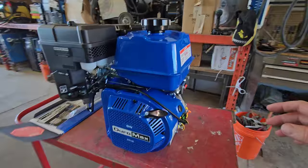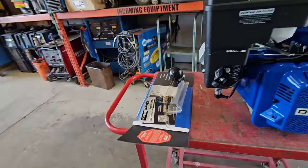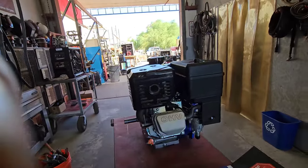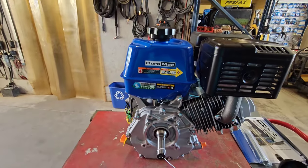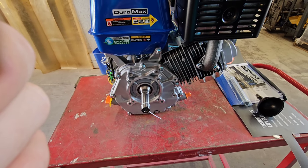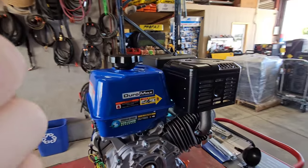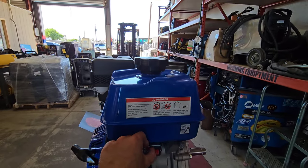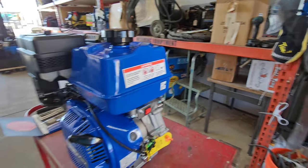Alright, so we got her unboxed here. She's pretty as ever — it's a nice cobalt blue. Comes with your accessories: spark plug wrench, oil filler. Now your keyway is attached. Comes with a very large exhaust port, so we're going to have to find out what exhaust fits that or build something custom for it. Most likely we'll be going to a Mikuni carb for this setup. We got the on/off switch and the kill switch on the side.